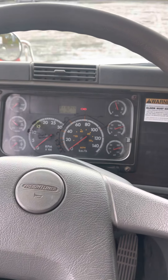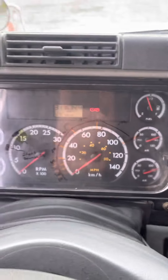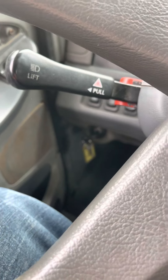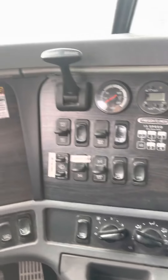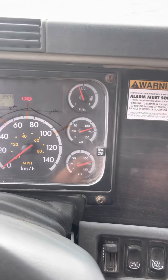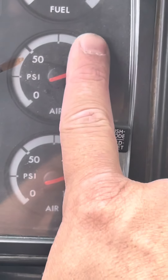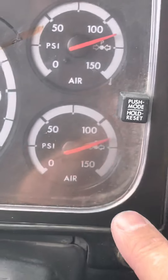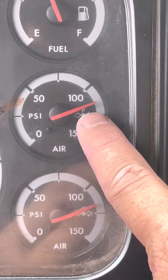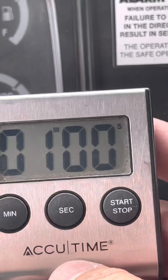Now I'm going to do my air systems check for a class 3 vehicle. With the key in the on position still from our in-cab, I'm going to do our leak test. The main one we're looking at is this one here — it says P because it's your primary tank. This is your secondary, not as important. We get our trusty timer — a one minute timer.